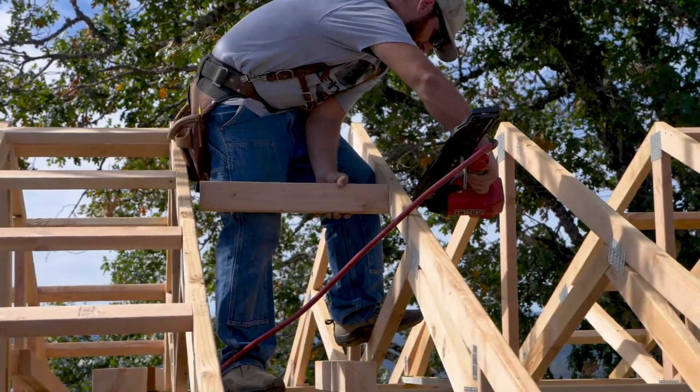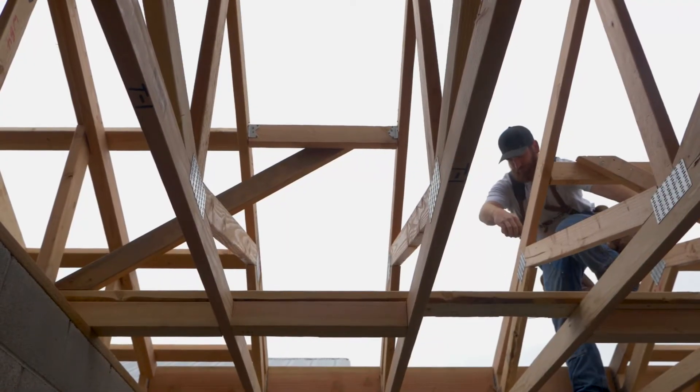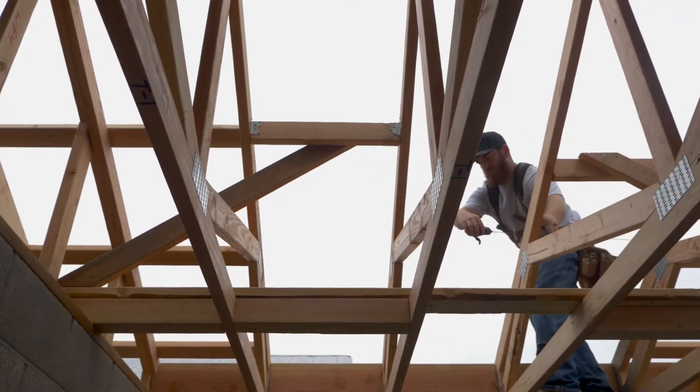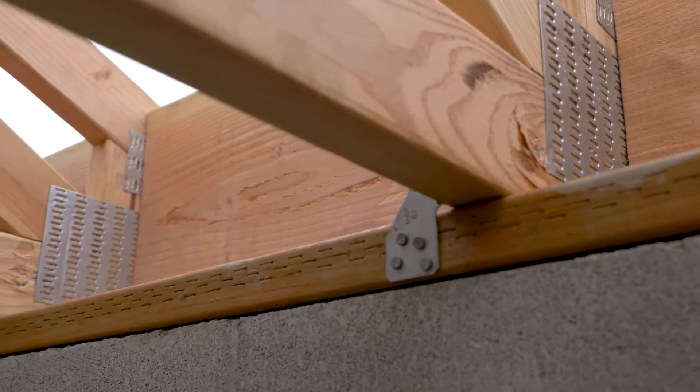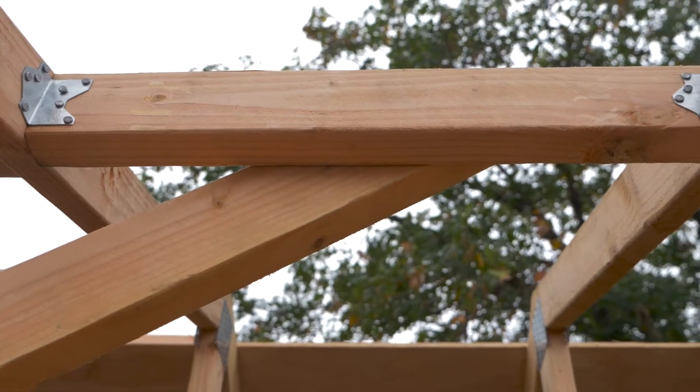Once you're done with that, it's time to install the supplied framing hardware. These braces are commonly referred to as USP or Simpson brackets.